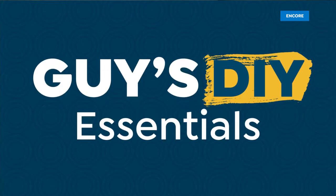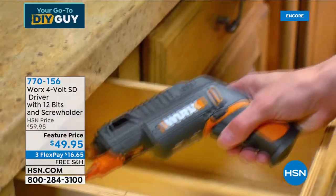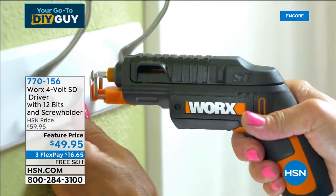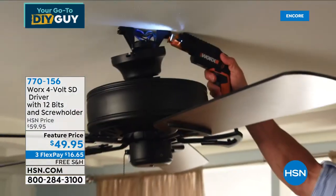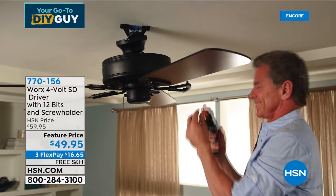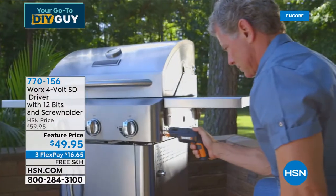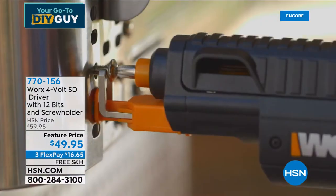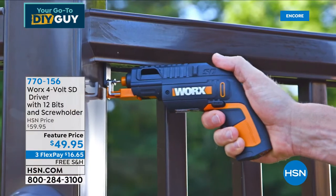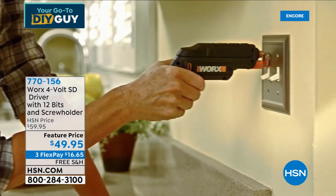Matt Davis is going to stay with us. This is all about doing it yourself. I don't know how many of you have an industrial toolbox — it's kind of a pain to have to pull it out every time. This thing is awesome. It comes from Works, one of my favorite companies. This is basically their SD Driver — 4-volt, plenty of power.